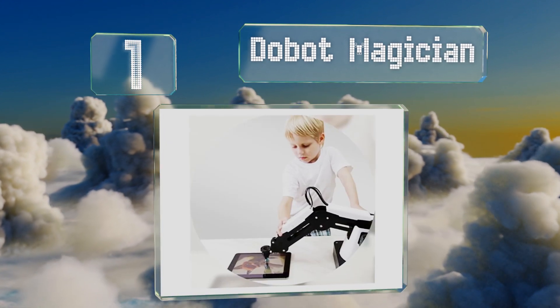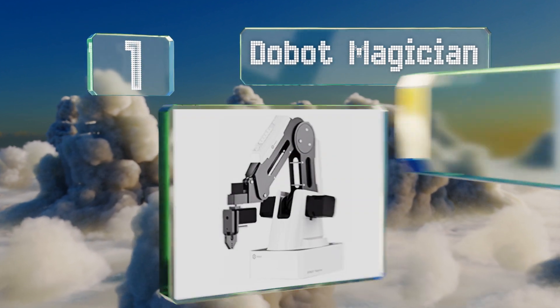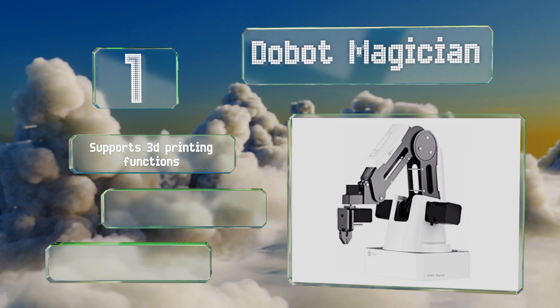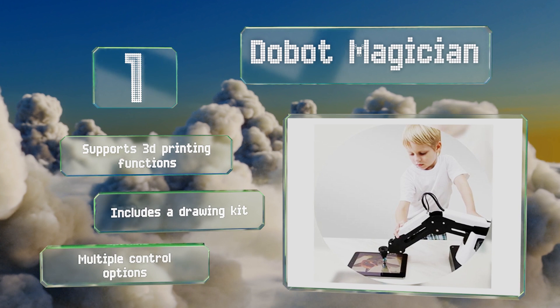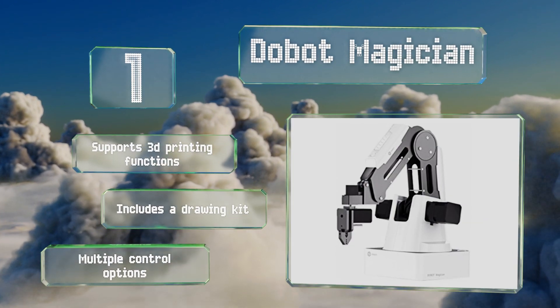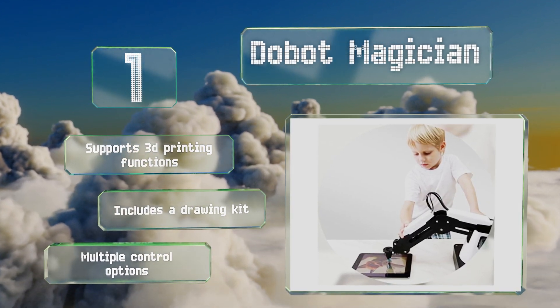Taking the top spot on our list, the Dobot Magician is an excellent and versatile educational tool as it supports most major programming languages including C++, C#, Python, and Java. It won a CES Innovation Award, which honors the best design and engineering in consumer products. It supports 3D printing functions, multiple control options, and includes a drawing kit too.